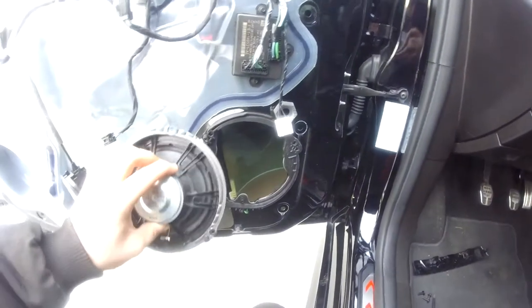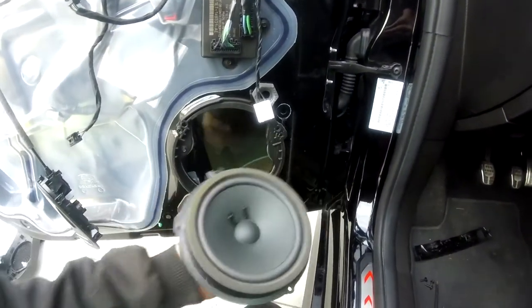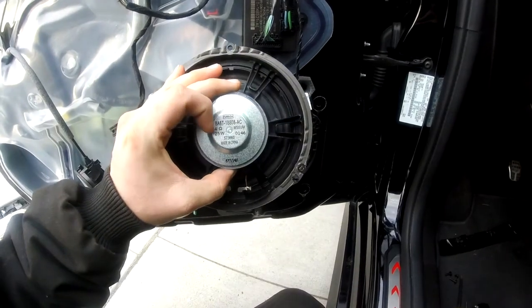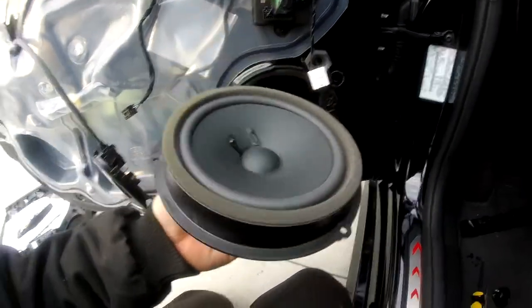We just removed those three screws that held it in place and disconnected the speaker. Just for those wondering what these stock speakers are — they are 4 ohm, 25 watt, obviously made in China. Nothing too fancy.